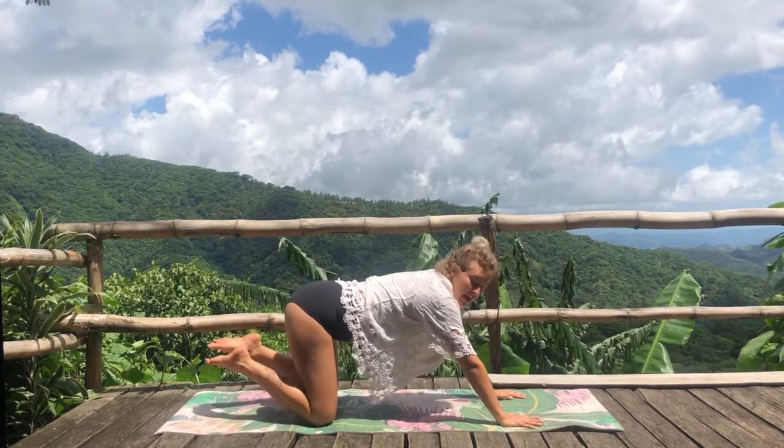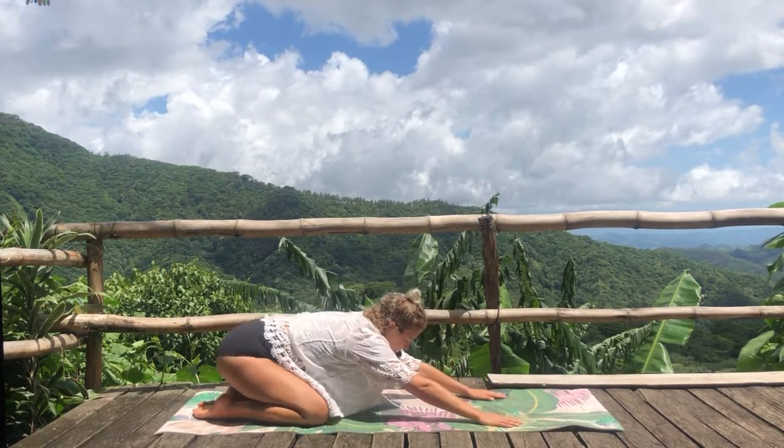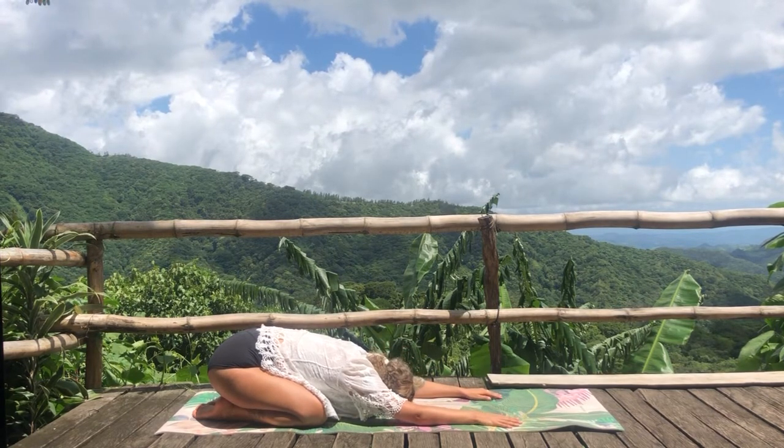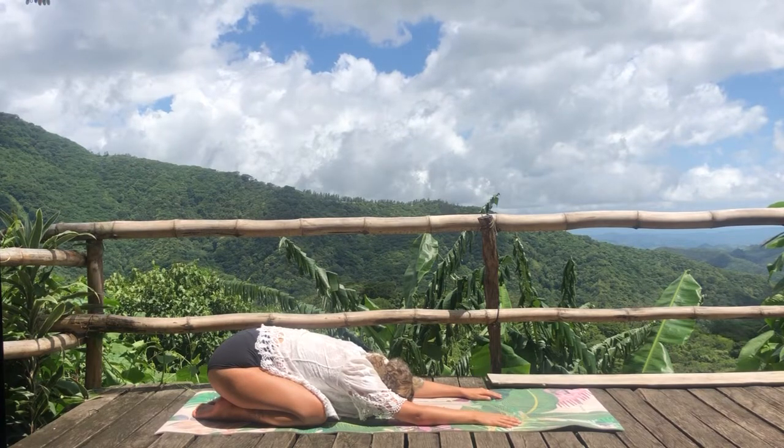Come to child's pose with the big toes together and the knees slightly apart. Now opening the back gate of the heart, let the upper back soften.